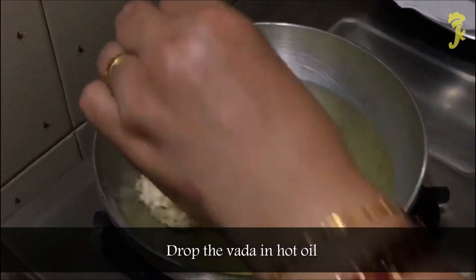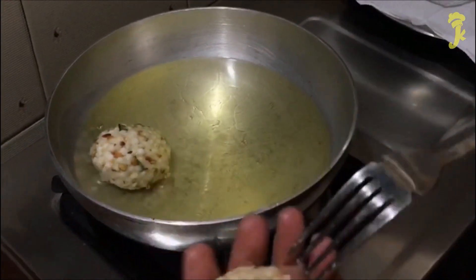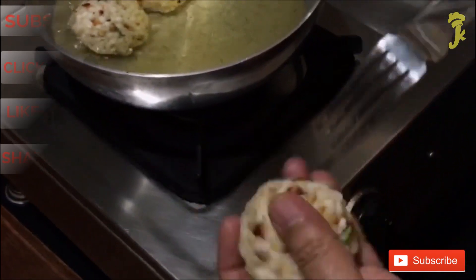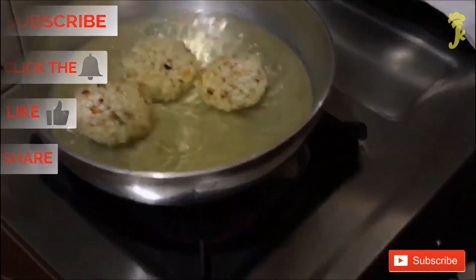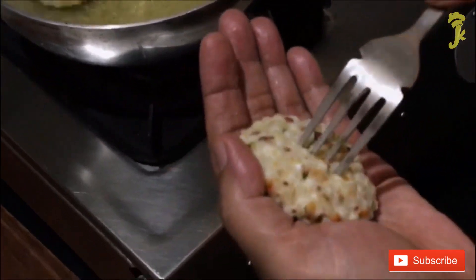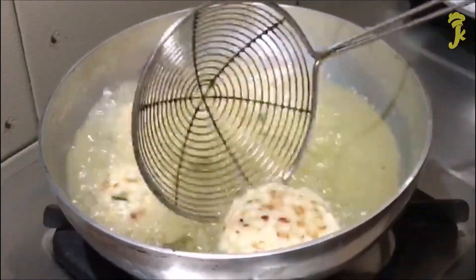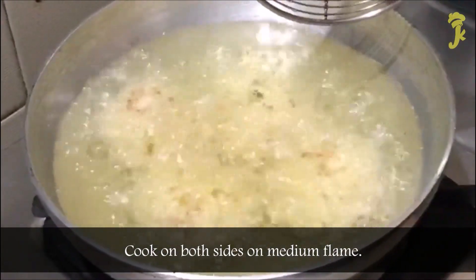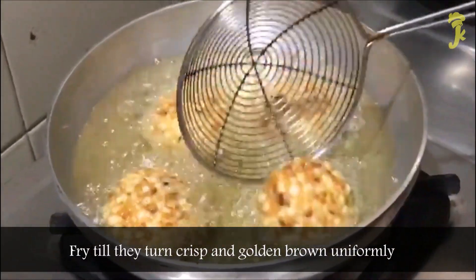Drop the vada in hot oil. Cook on both sides on medium flame. Fry till they turn crisp and golden brown uniformly.